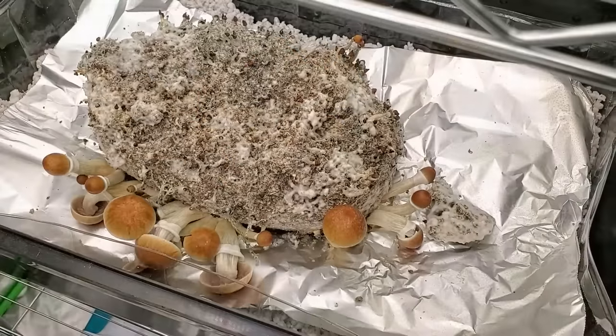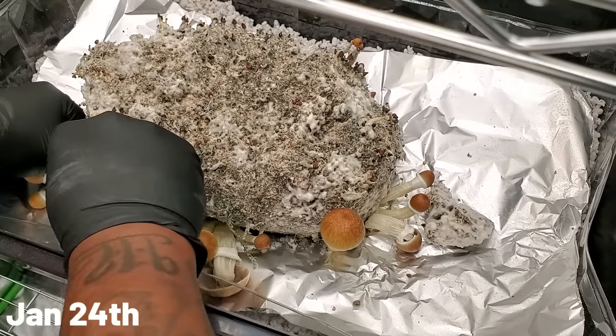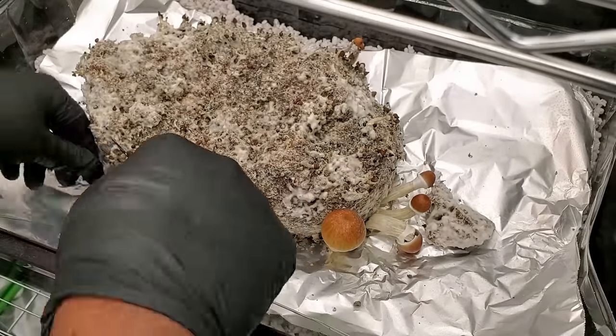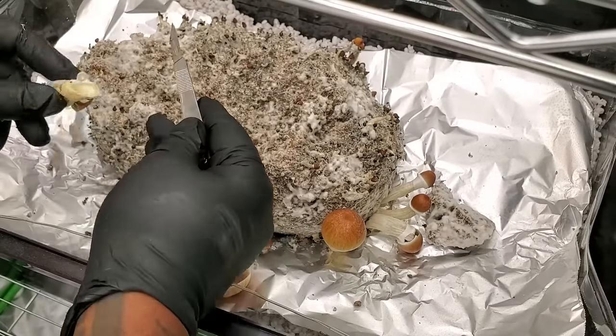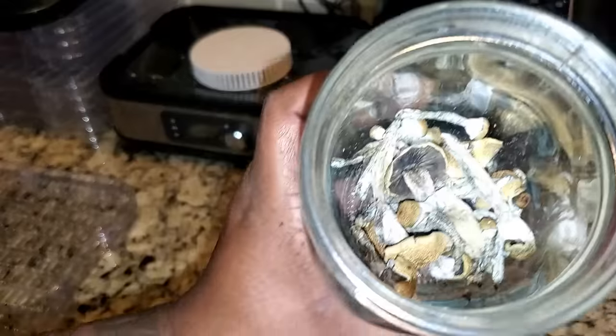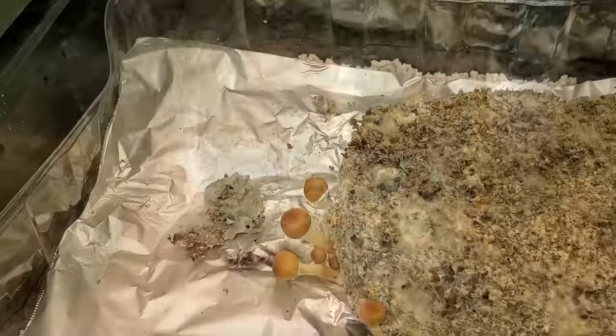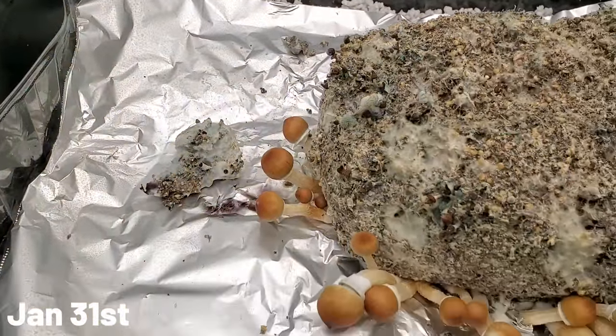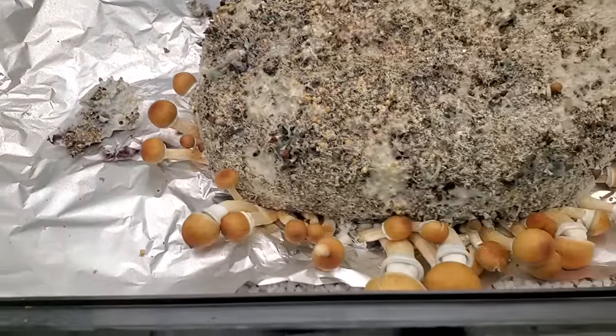In the last video you saw me do the second flush of the all-in-one mushroom bag. In today's video I'm going to cover the third and fourth flush, and I'm also going to rehydrate it so we can get even more flushes. It's a week later, January 31st, and you can see that a bunch more mushrooms have already grown back.